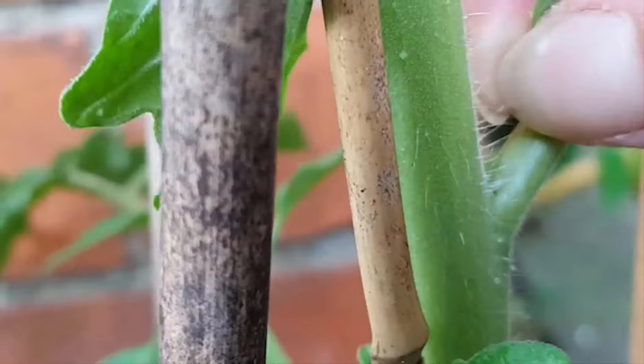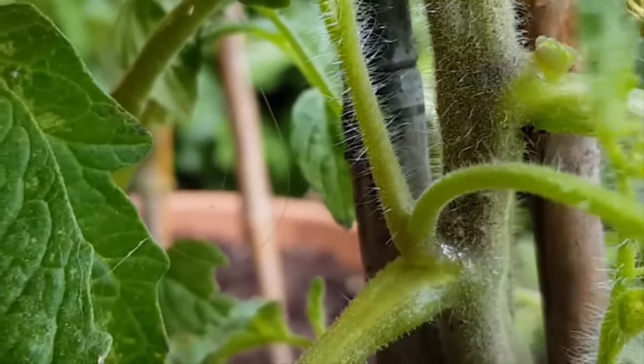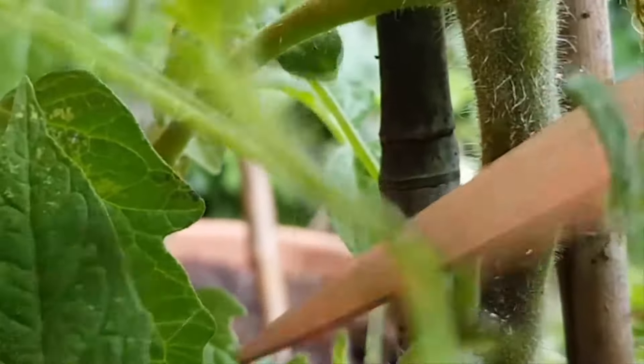Regularly pinch the tops of the plants to encourage thicker growth and remove any suckers that appear between the branches. This will help the plant focus its energy on producing tomatoes.